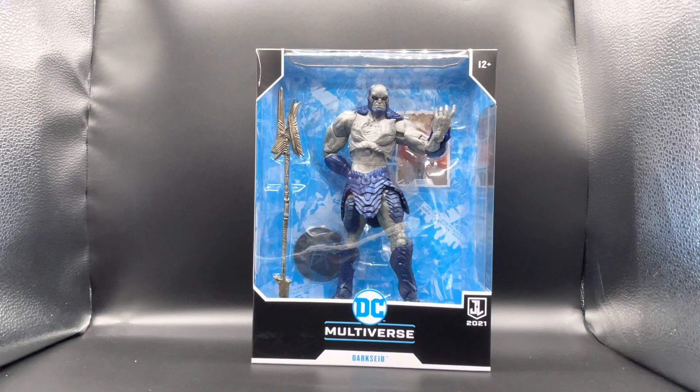Today we're gonna take a look at this big figure. It's the DC Multiverse Darkseid — or Darkseed, however you want to pronounce it. I'll say Darkseid, but I've heard different pronunciations. This is by McFarlane, of course.